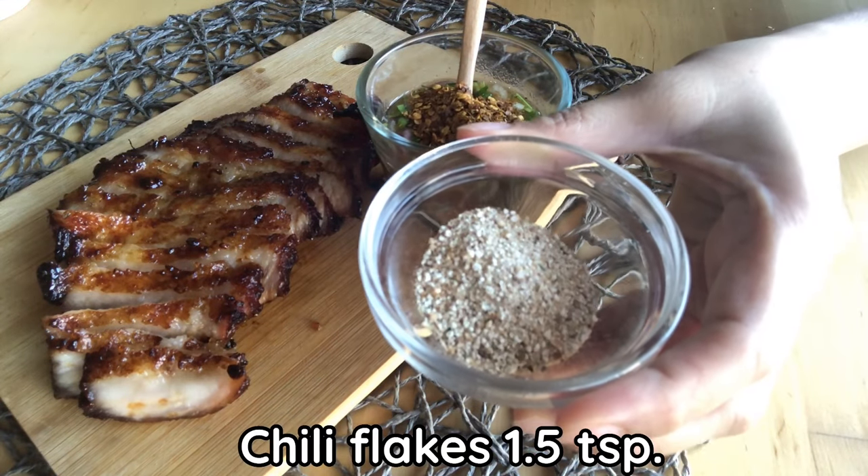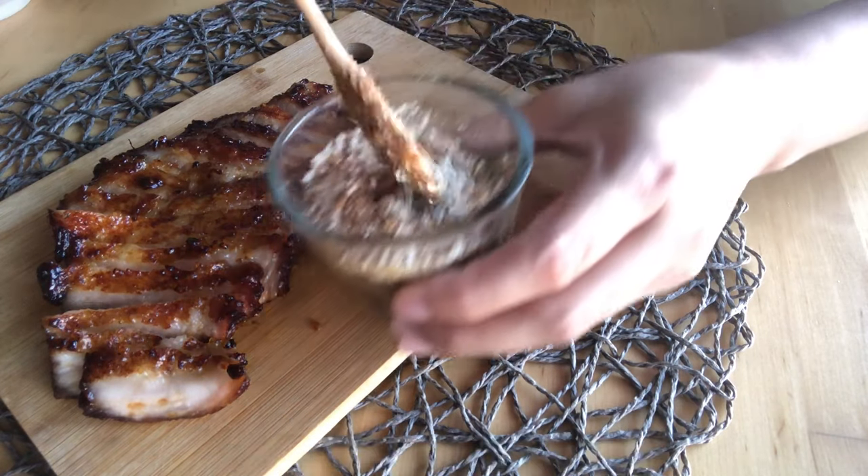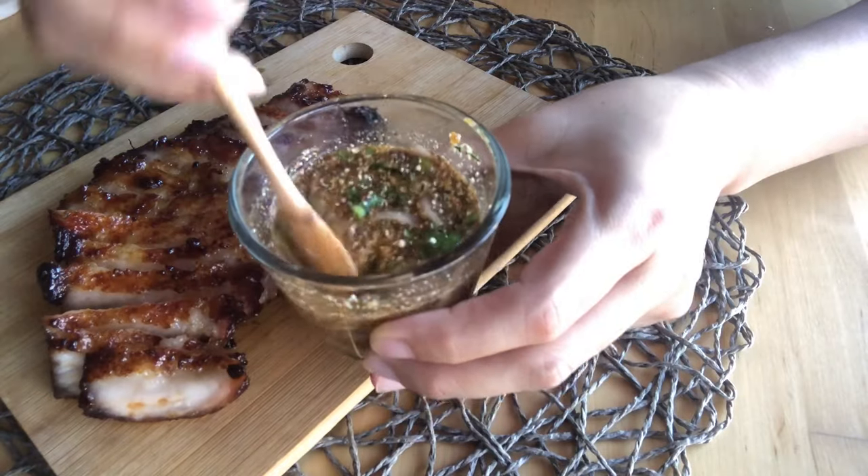Add chili flakes and toasted rice powder. If you don't know how to make toasted rice powder, I will leave the link in the description below. Mix it well.